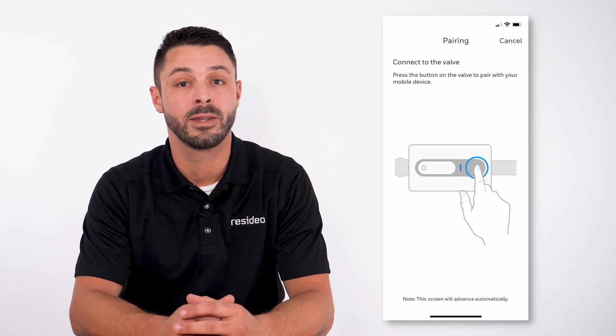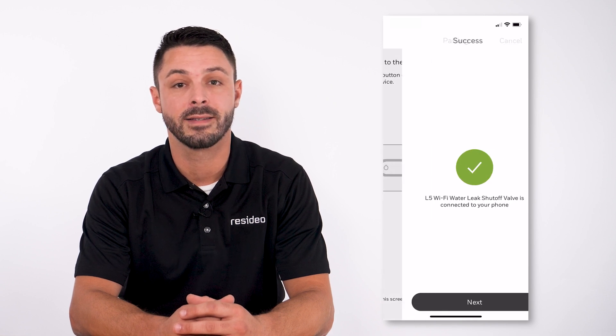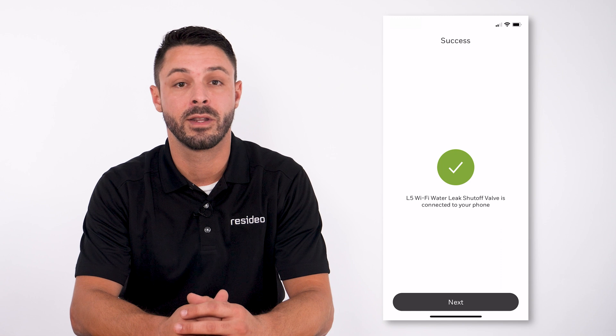Press the button to pair with the mobile device. The screen will advance automatically and connect to the phone.